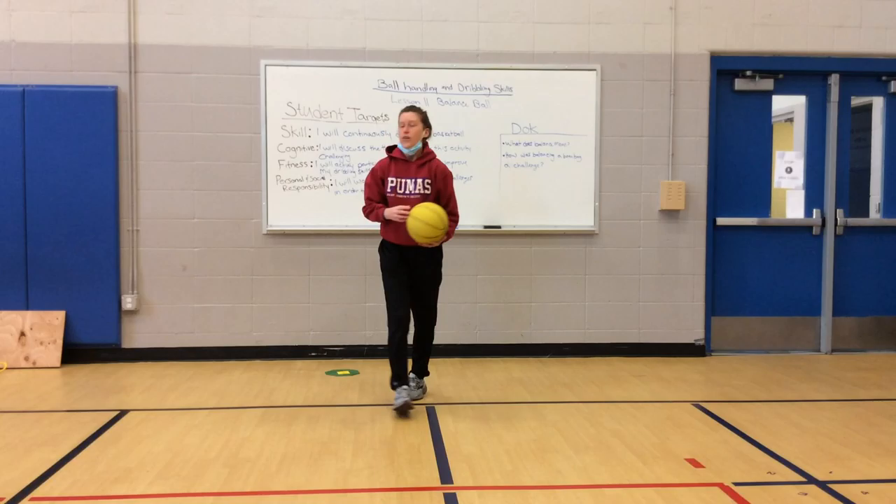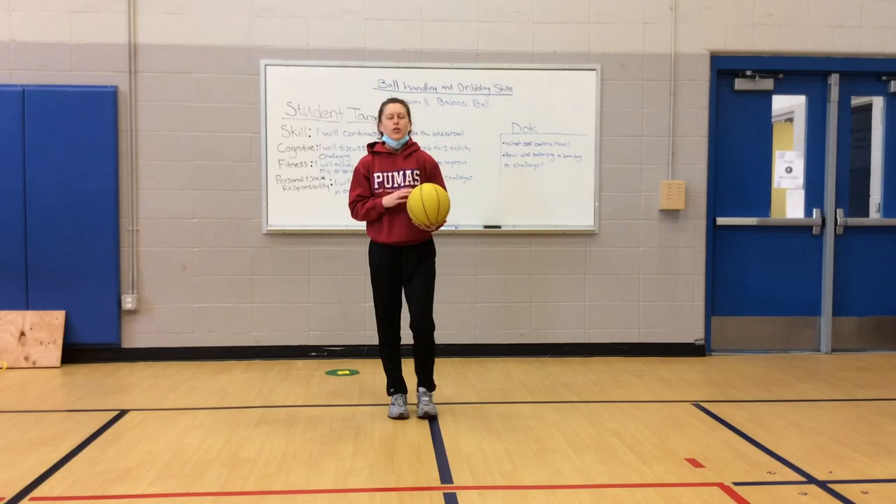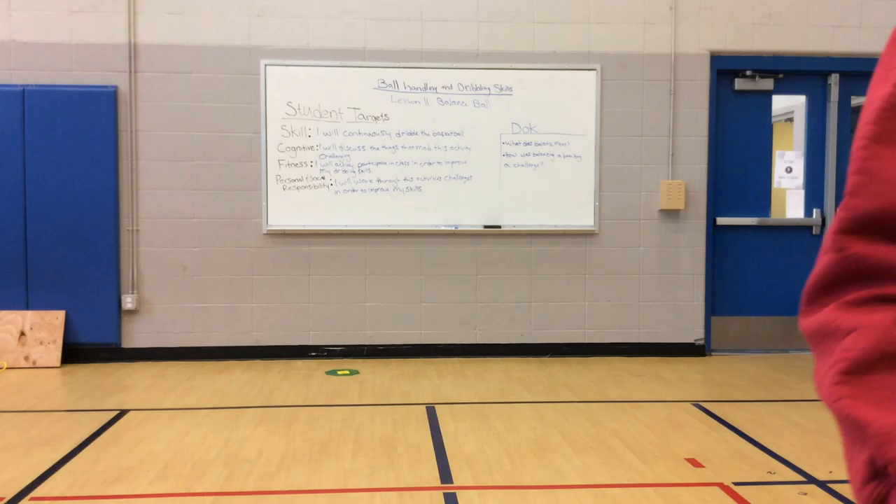For a quick warm-up, let's just practice some dribbling, staying in one spot. I'll let you pick a hand, whichever hand you want, and I want you to do dribbling when the music starts.